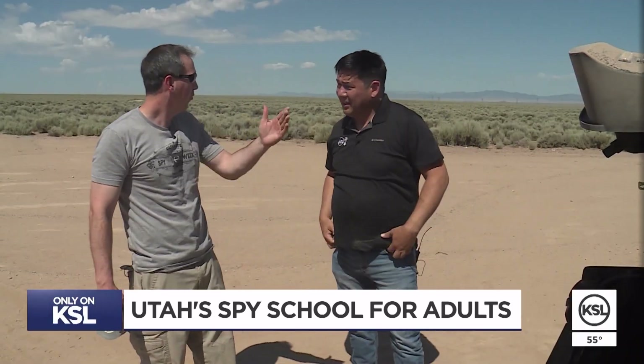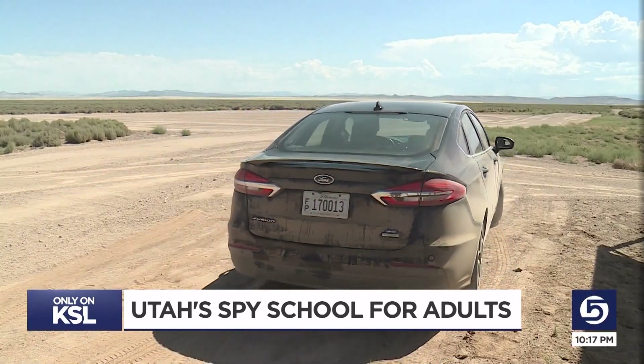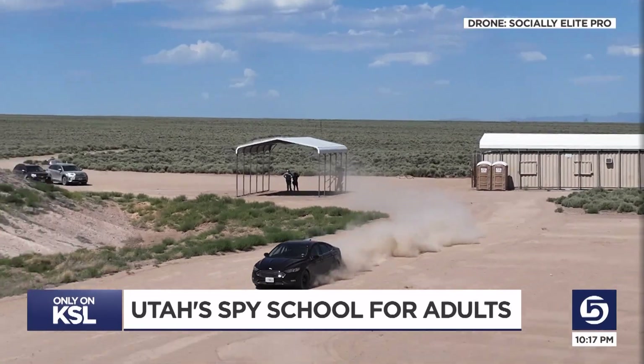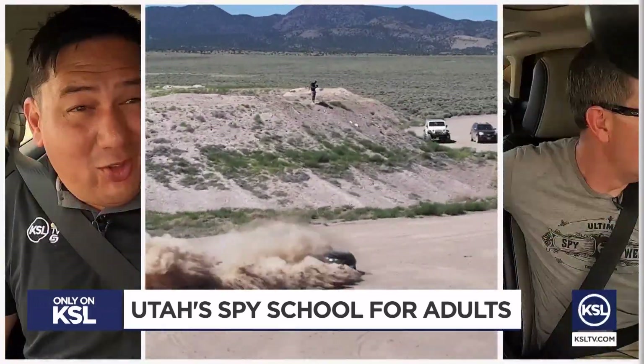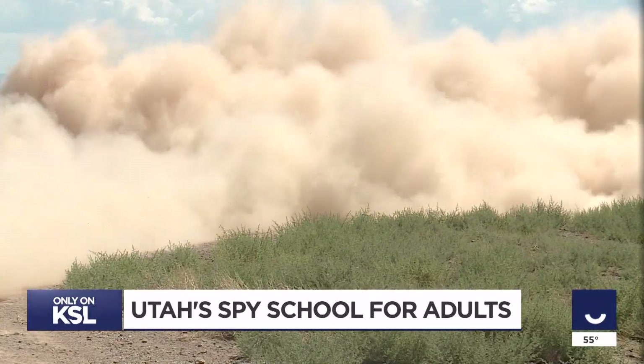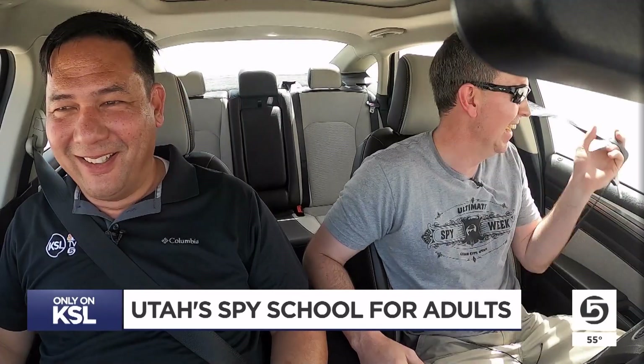Granted, you can't have a spy thriller without a car chase. For my next lesson, we've got evasive driving. Hansen is doing the maneuver right here — the idea is to quickly reverse and turn around to get away.